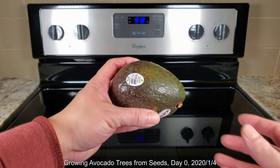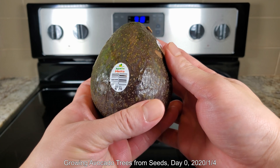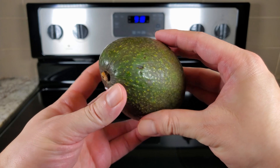Hello, my name is Melvin Wei. Welcome to my YouTube channel. I have many plant growing series. This is the first episode of growing avocado trees from seeds — that's just the way I name my plant growing series.